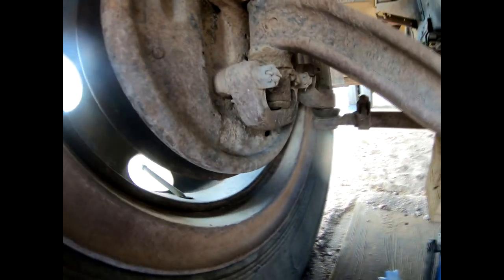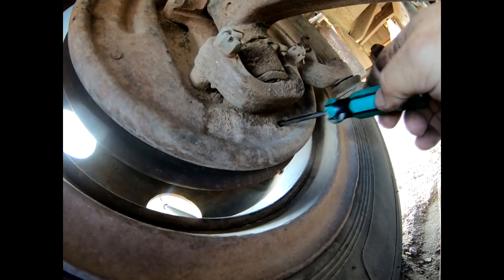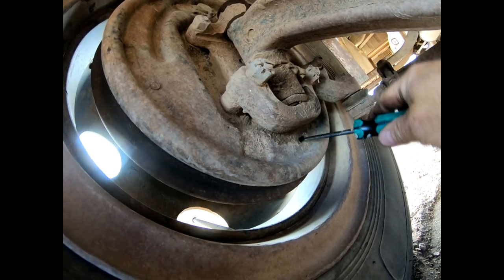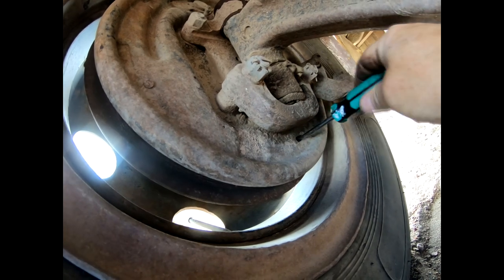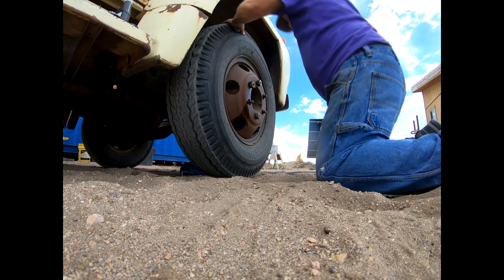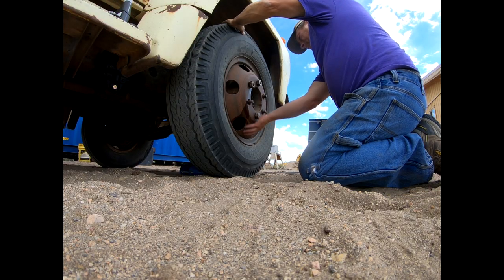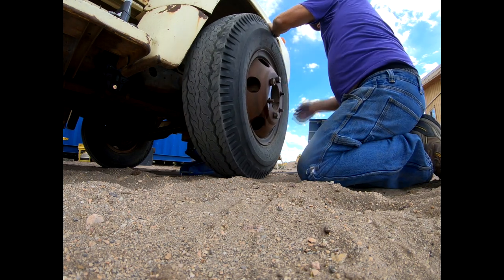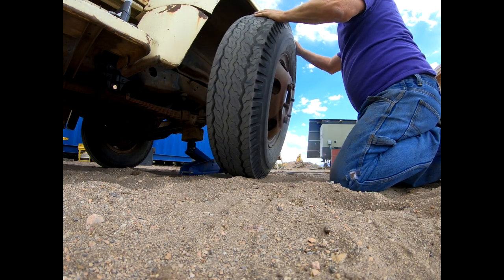The hub's not coming off very easily — it's because I probably need to adjust the brakes downward, retract the shoes a little bit. This is the hole to do it: there's a little wheel in there with cogs to fit the end of your screwdriver. You stick it in there and just go like that — you'll do it by feel; I doubt you'll be able to see it.